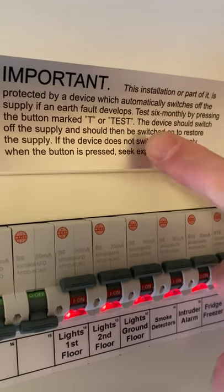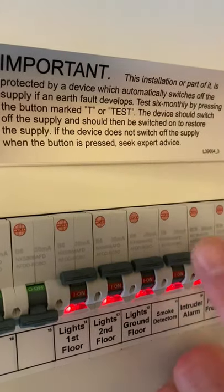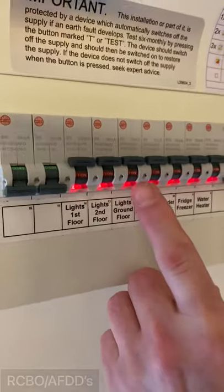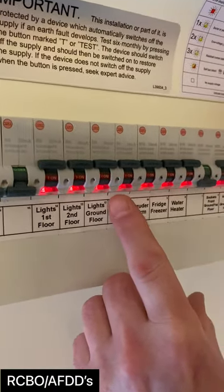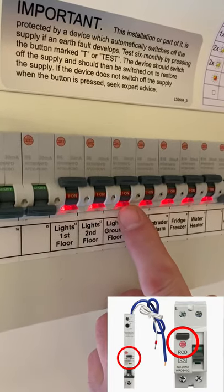The RCD test button will either be identified by a T or the word 'test'. The devices within this consumer unit are slightly different because they're RCDs and AFDDs, and we can see the test button glowing down here — it does say T on there for test.